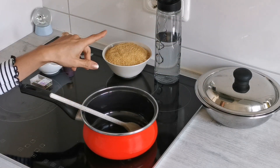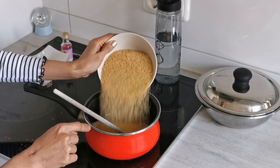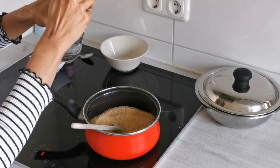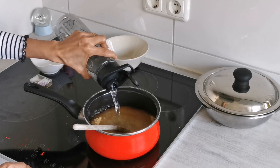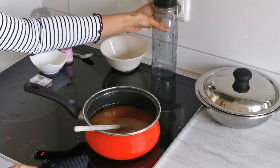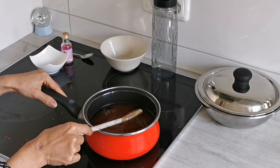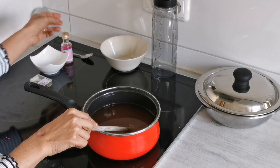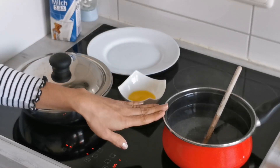Now we will start making the sugar syrup. Add 500 grams of sugar, then around 500 ml of water, and we will allow it to cook. We don't need any string consistency for the sugar syrup — we just need to melt the sugar and then add all the spices and the essence.